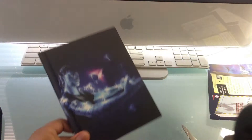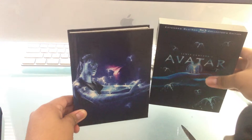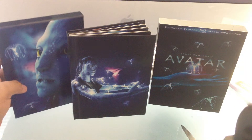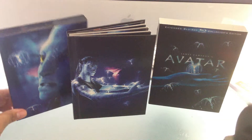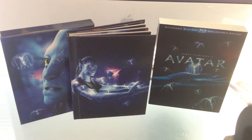Let me just put everything back in place. So yeah, that's everything I got — the Avatar Collector's Edition. Hope you guys loved the unboxing. Peace out.